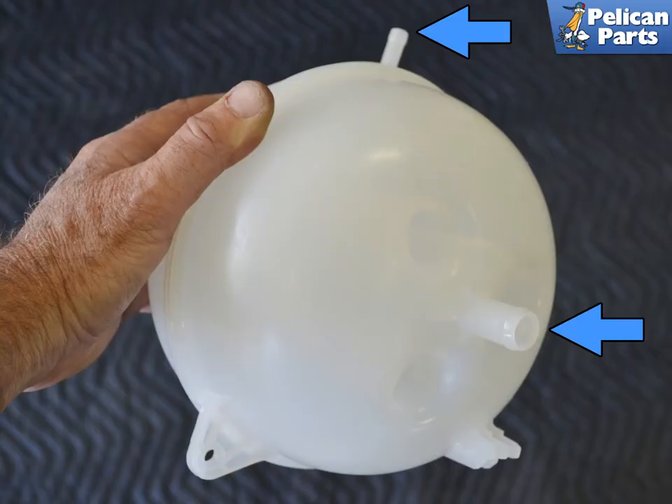Check the new tank and be sure to remove any plugs that might have come with it (blue arrows). Installation is the reverse of removal, and don't forget to add back the amount of coolant you removed.